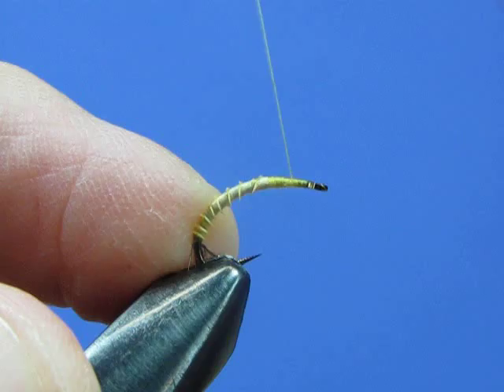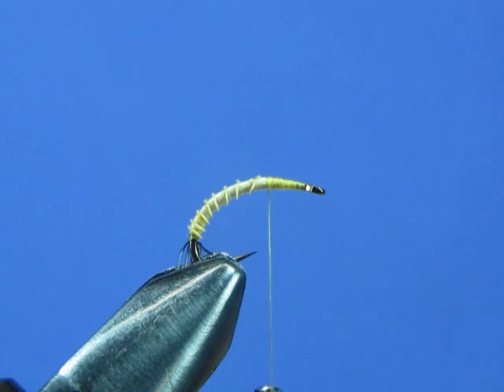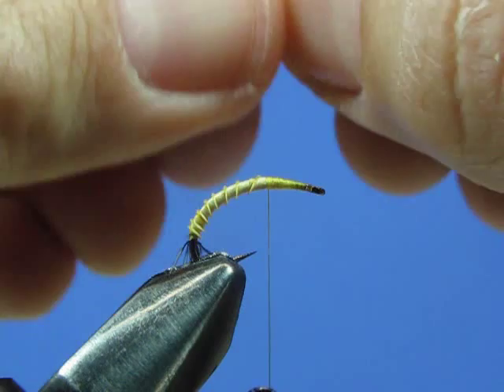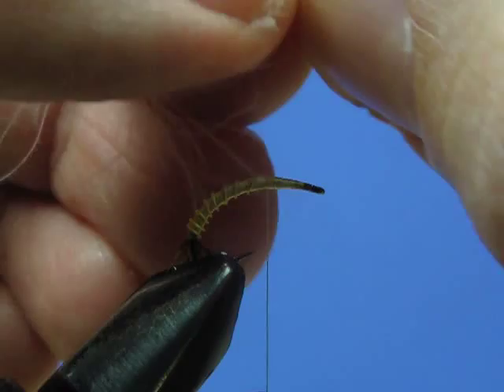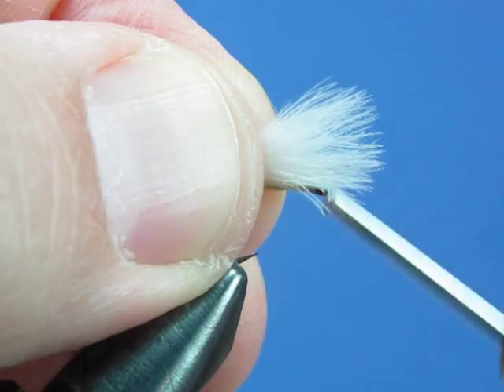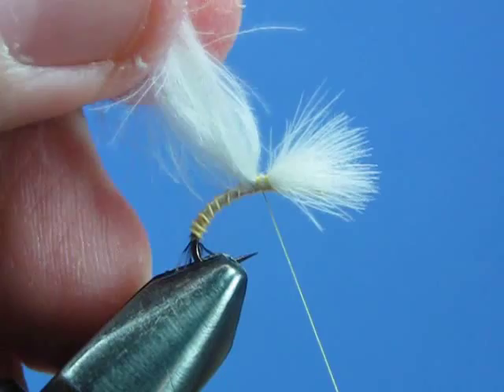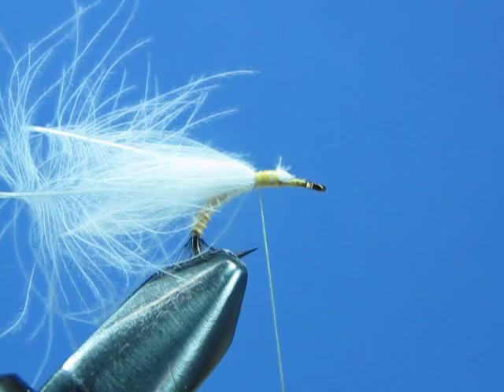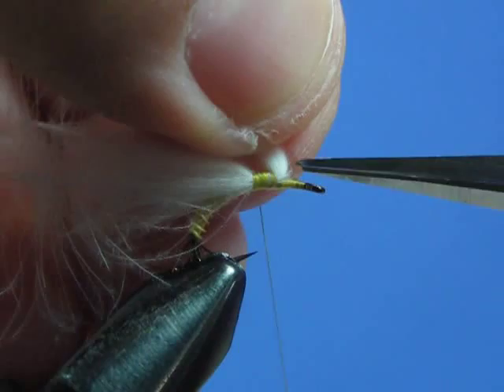Now take two or three CDC feathers and overlap them — lay them one on top of the other so you have a good puff of CDC. You're going to tie these in by the tips, stroking the tips up to get the material under control. Do a pinch wrap to apply this right on top of the hook. Secure it down with a couple more wraps, then trim off the tips up front and secure those down with a few more wraps of thread.